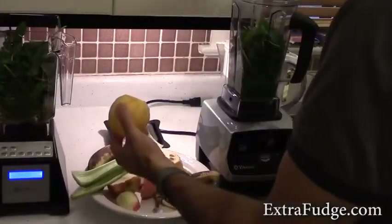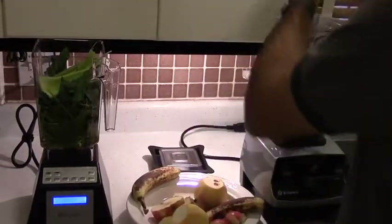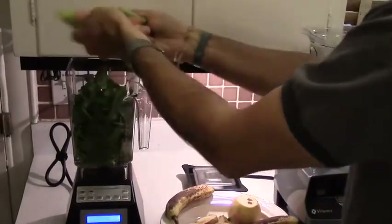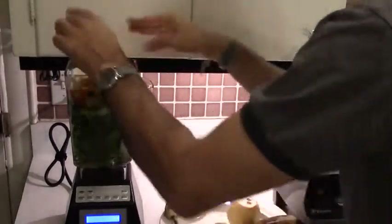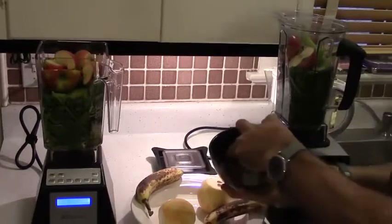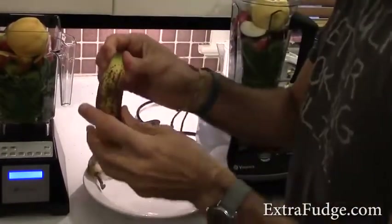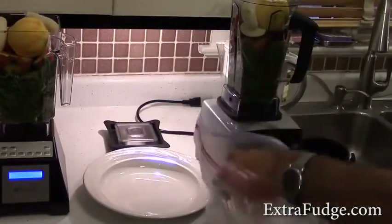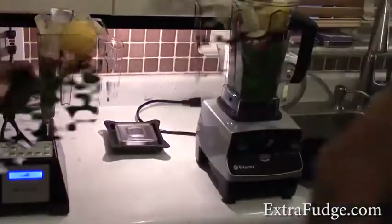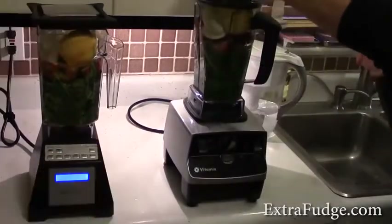Now we're going to add some celery sticks, apples which we've pre-measured by weight, an orange, and a banana. At this point we're going to add six ice cubes to each — six. We're all set. Let the blending begin. All plugged in. And will it close? The question should be not 'will it blend?' but 'will it close, will the lid fit?'